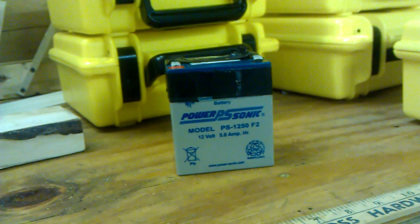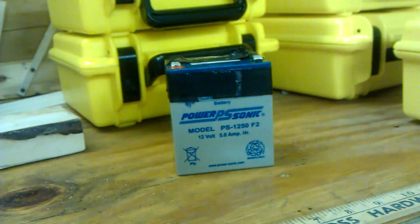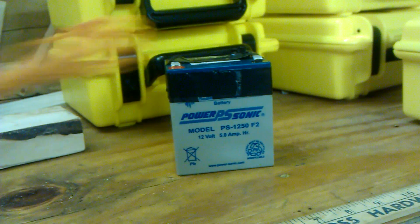Hey guys, recently on the internet there's been some concerns addressed as to the safety of e-matches. There's just a couple quick things I wanted to point out for those of you that don't already know or aren't aware.